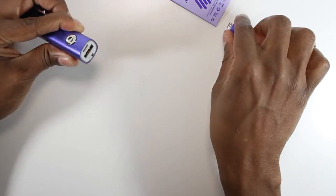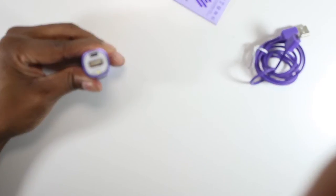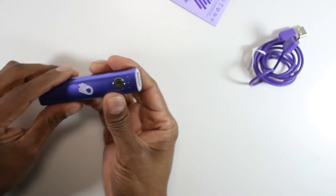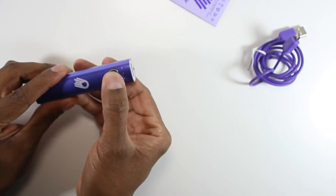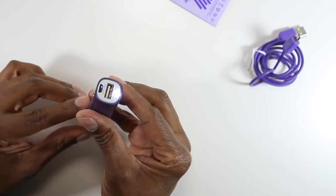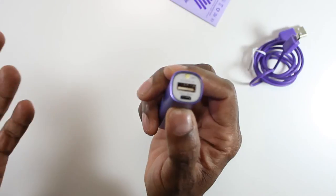Now they put a little flashlight in here, which is cool. It's a little LED light right there. The way you get that triggered is you click this button twice and it has a little light on it. Click it again and it turns off.